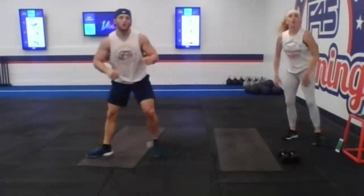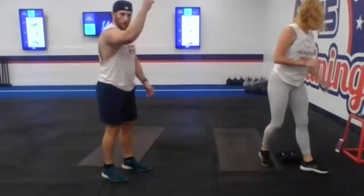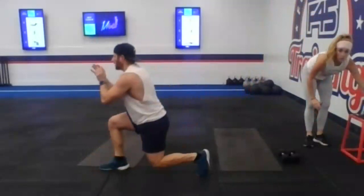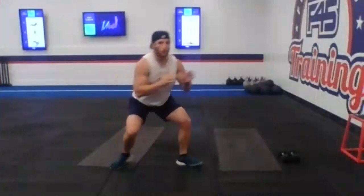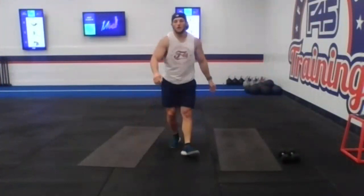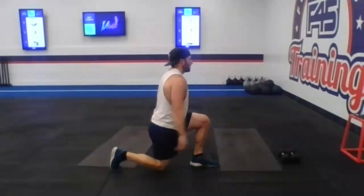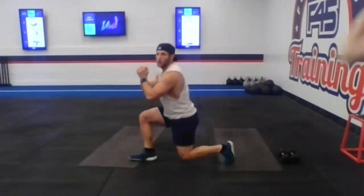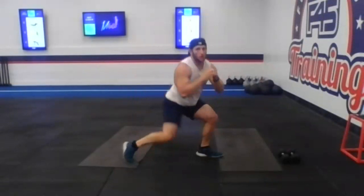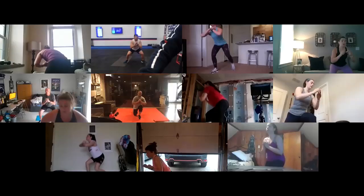If that movement's too much, maybe give me two or three isometric holds on one side, come to center two to three, then switch. 20 seconds guys, here we go. Looking so good guys, we got 10 seconds. There you go Meg — pulse it out if you're staying in that hold. Three, two, and one. One more — you're back to work for 20 seconds in three, two, and one. I know this one's fast guys. Legs are on fire, but you're coming down for abs next. Looking so good gang, 10 seconds. Three, two, and one. All right guys, good job.